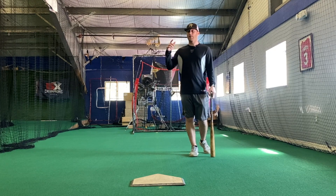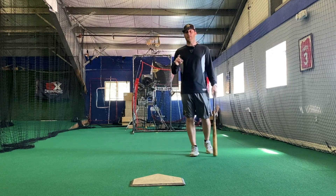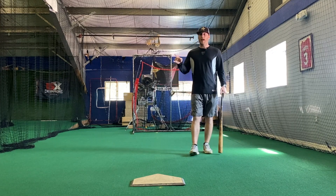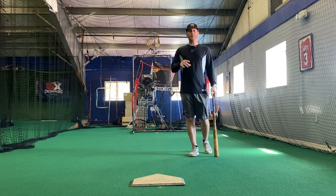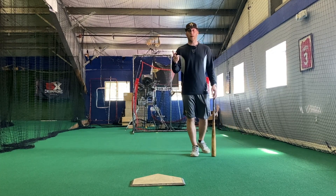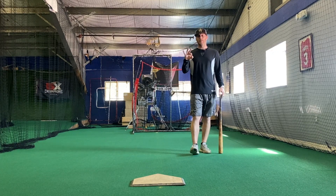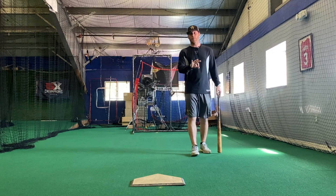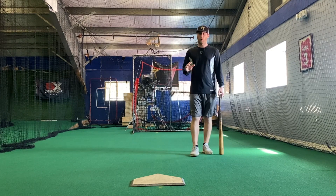After that at-bat, I can get a complete evaluation: I can look at my timing, my pitch selection and approach, and my mechanics. Now I'll have a very good idea of why I was either successful or unsuccessful, and I can adjust for the next at-bat — or maybe I just have to keep doing what I'm doing because I was on time, I swung at a great pitch, and my mechanics were perfect. But you need all three to make those in-game adjustments and those post-game adjustments for the next game.